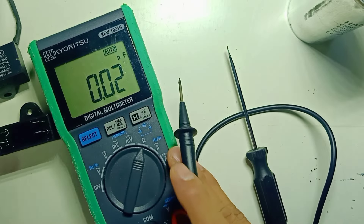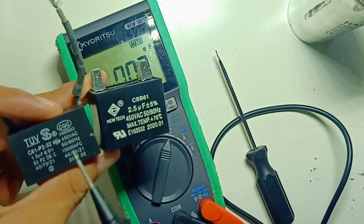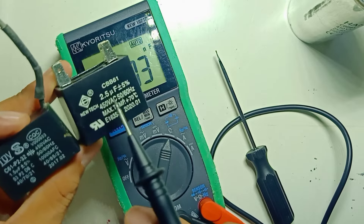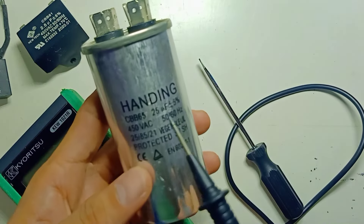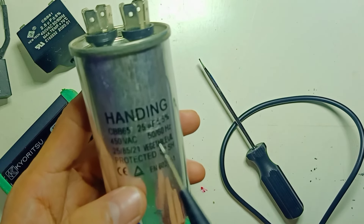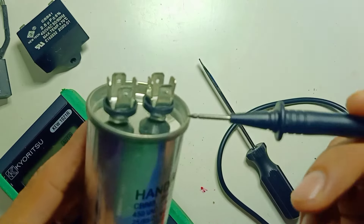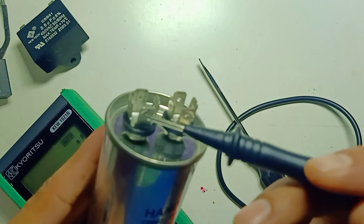So this is how we test capacitors with a digital multimeter. Capacitors are used in any AC motor application — you can use them in fans, washing machines, air conditioners, compressors, water pumps, coffee machines, or anything that uses an AC motor. Don't be confused by the many pins — in the end there are only two connections: one from this side and one from the other side.